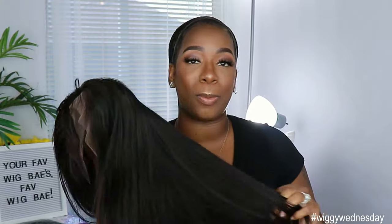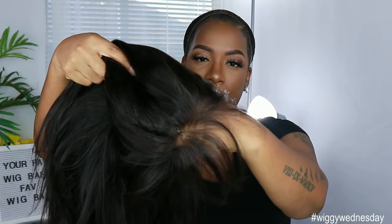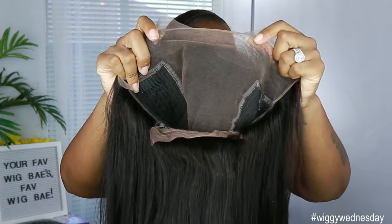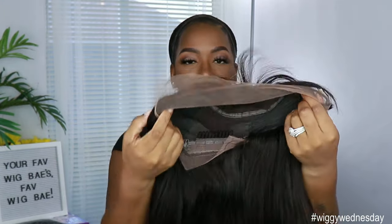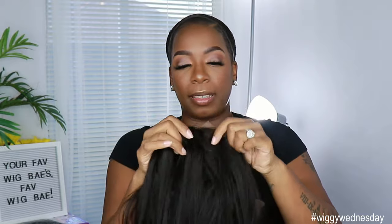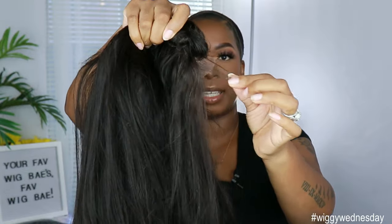I got a 23-inch cap size because my head is swole every day, so make sure you know your head size to get the correct cap. I got the light brown lace — they also have medium brown and dark brown — and the light brown looks just fine for me. The knots are not bleached on this cap, so you can go in and bleach them if you want. It comes with two combs on the sides and a comb in the back with adjustable straps. There is lace from ear to ear, as well as some lace in the back for updo styling — handy for a high ponytail since there are shorter wispy pieces back there.